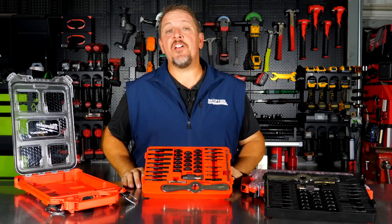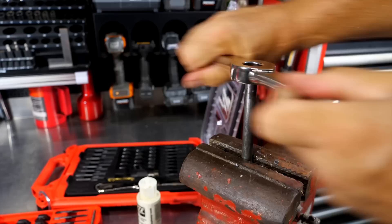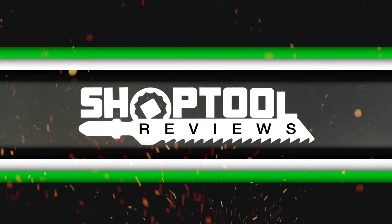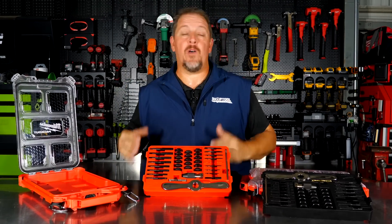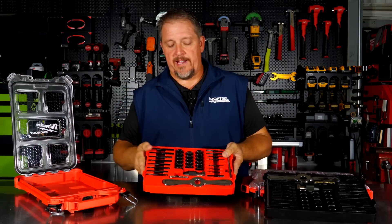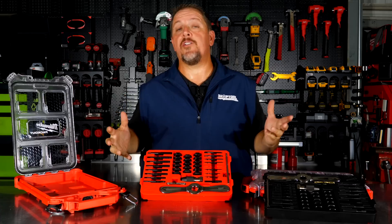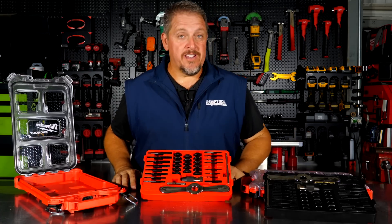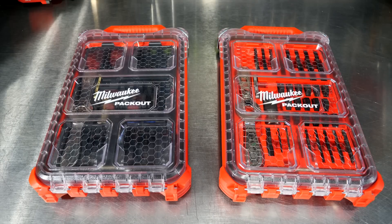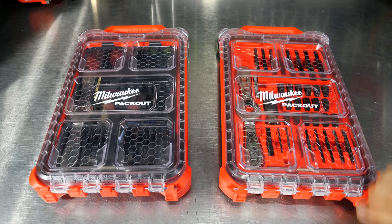Milwaukee puts a whole new twist into their new Hex Lock tap and die set. Of course, Milwaukee is going to release their new Hex Lock tap and die sets integrated into the pack out system — not a bad idea. And if you don't want the pack out, you get the pack out and then you just use the trays as well. We've got different model numbers for the SAE and the metric, but basically they're both 38-piece kits. Some brand new tools releasing today from Milwaukee are the new tap and die sets in the pack out system with the Hex Lock design.